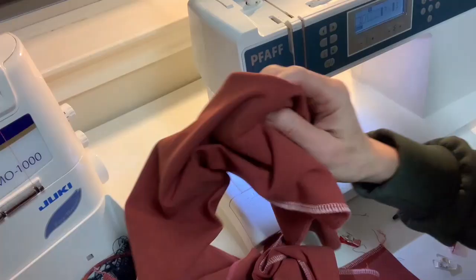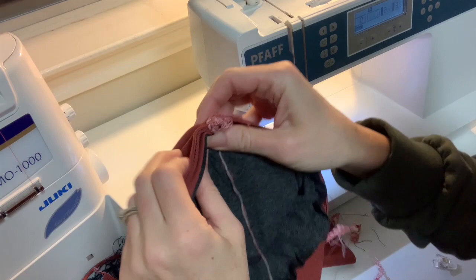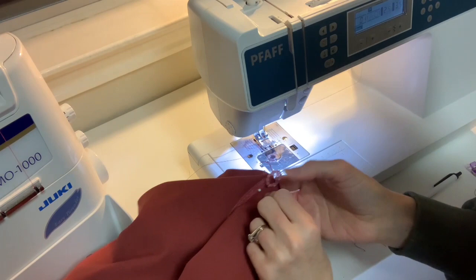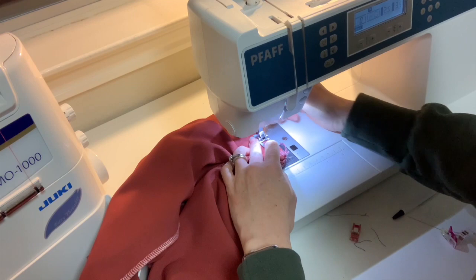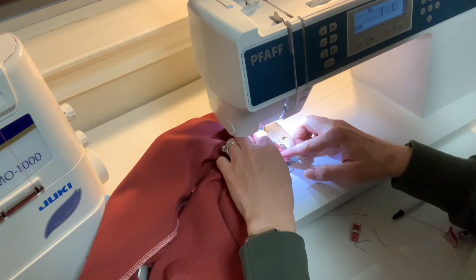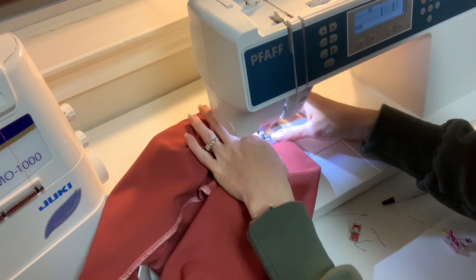At the machine, I have my V that points one way matched with the V on the pants pointing down the middle. I want to sew on the pants side, not the waistband side. This won't be hard because we've basted everything. I'm going to use a straight stretch stitch — not a zigzag, a triple straight stretch stitch. You'll have all this extra fabric to the side; just focus on the one straight edge for about two inches up to the seam line.